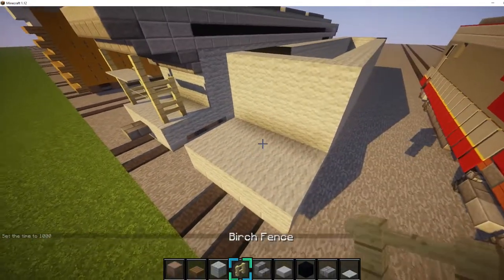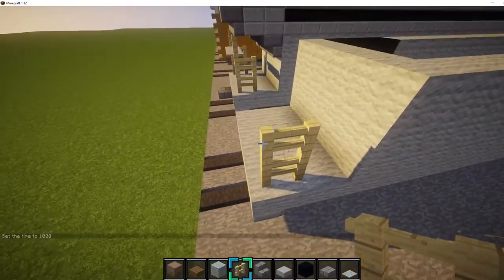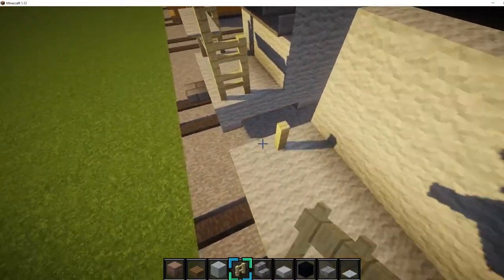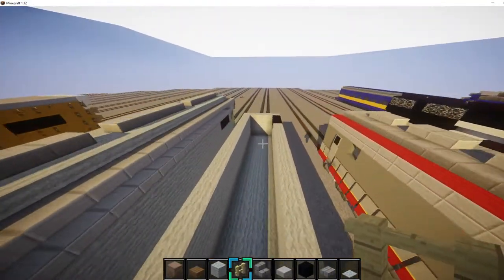Next we want to get some birch fence and place one, two by two, two blocks up. And then place one right here, same on this side. And do the same on the other side.